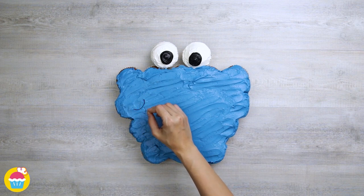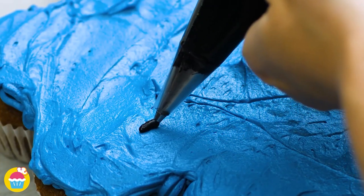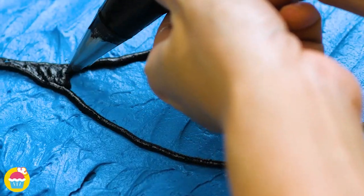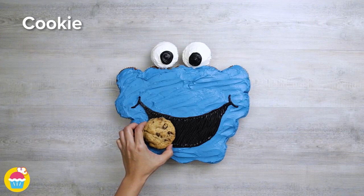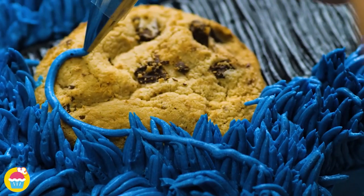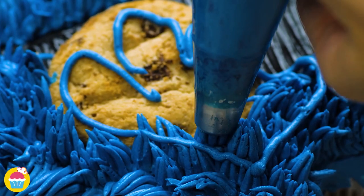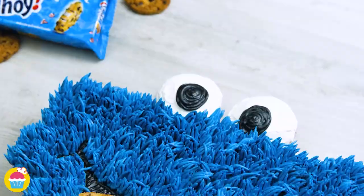We're going to just draw in the features. Now we're going to use a thin nozzle to pipe in some more black buttercream icing, making a mouth. Put a little cookie there. And our food piping bag, which has a serrated edge nozzle with our blue buttercream icing, is going to make the fur. Drawing on a hand. And there you have it — a Cookie Monster eating a cookie.